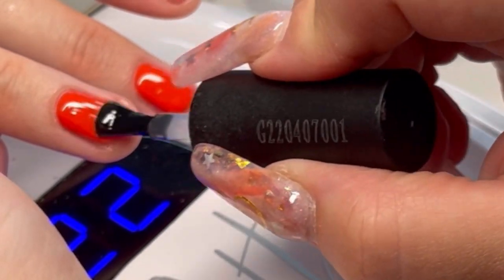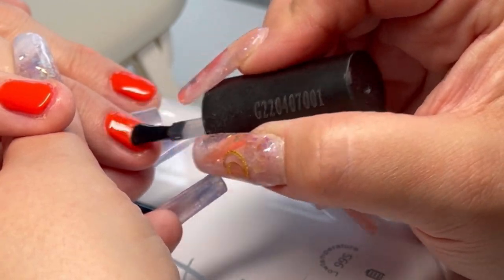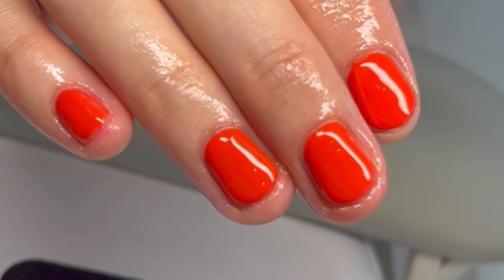Then I'll cure it, go in with a second coat, and then I go in with my top coat. I hope that helps but if you've got any questions let me know in the comments — thanks for watching.